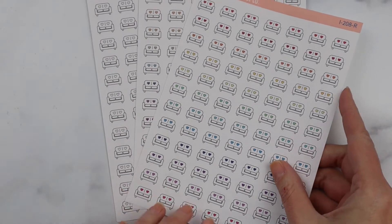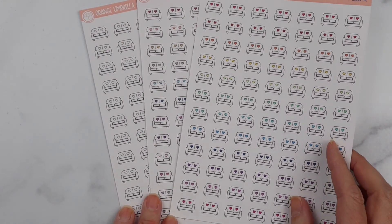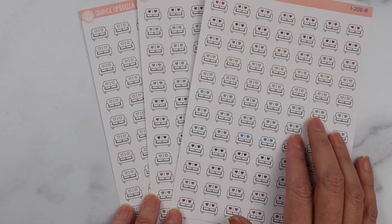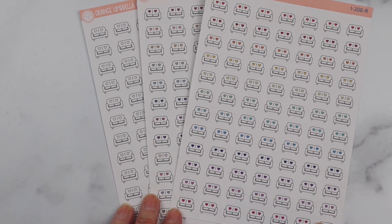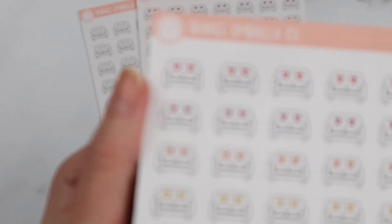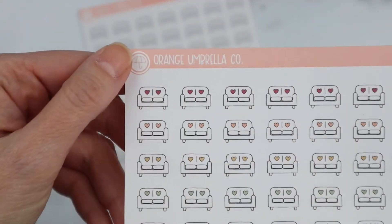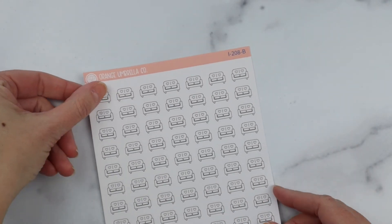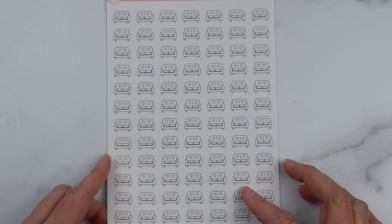Last up for new releases are these adorable little couch icons. Emily, our PR girl, is a therapist, and she did a cute little label with a couch — I think it says 'Therapy Time' on it. We got requests to get the couches up by themselves, so I went ahead and did that. We have it in rainbow, the muted rainbow, and black and white. That is sheet I208.